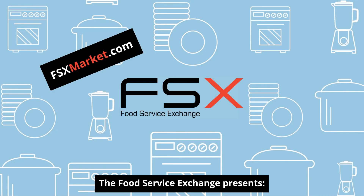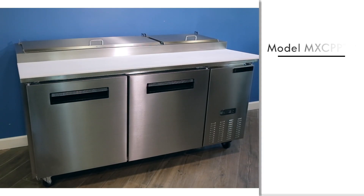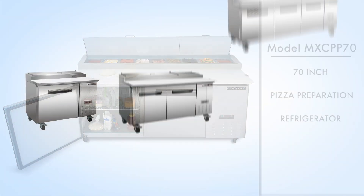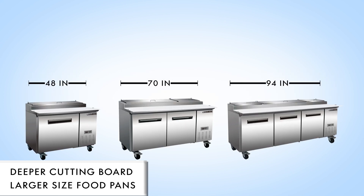The Food Service Exchange presents the Model MXCPP70 70-inch Pizza Preparation Refrigerator. Pizza prep stations come in 48-inch, 70-inch, or 94-inch sizes.